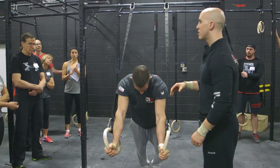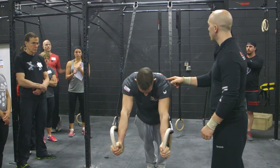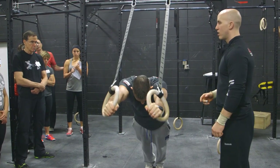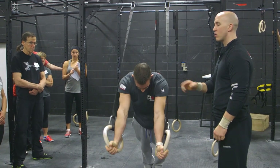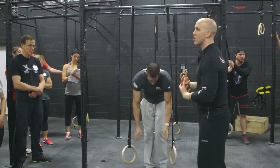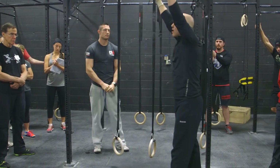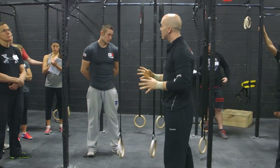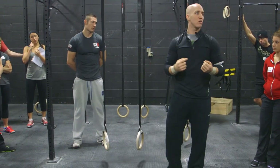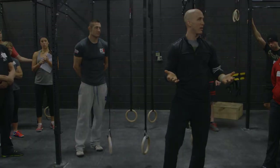Do you know what the cool thing about this movement is? It's going to help you with your kipping pull ups. Watch how his shoulder moves — just go halfway. Is he not in a closed position right now? Now pull it out. So he's strengthening his closing position, and he's also strengthening pushing out of there and opening up, hitting his position. So if your kipping pull ups need assistance, this could be your accessory movement for that. And you get to be stronger on rings — I think it's a win-win.